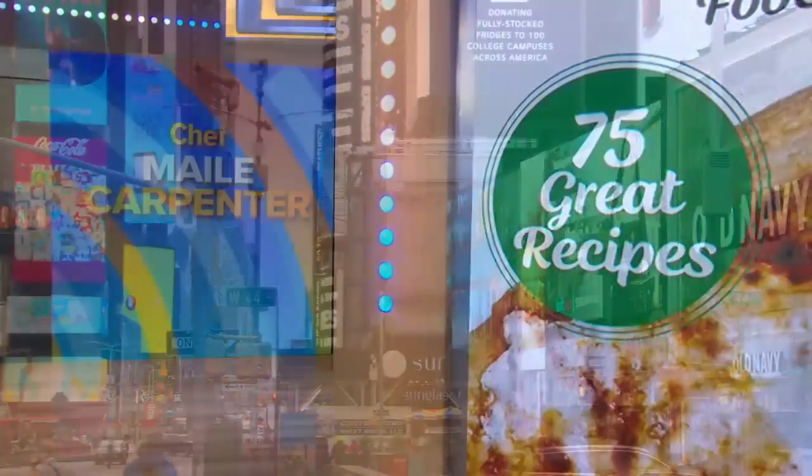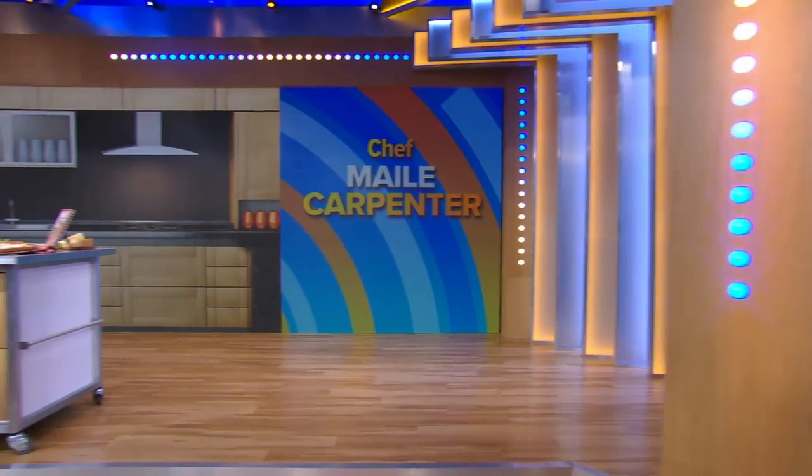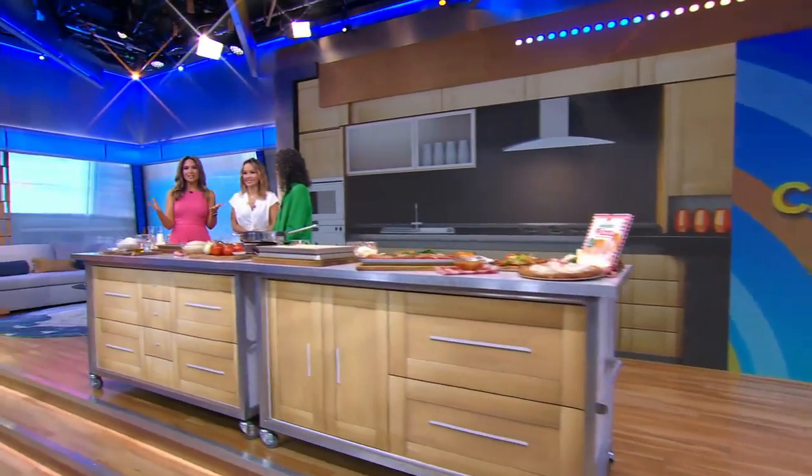We are reinventing the wheel — the pizza wheel, that is. We are back now in the kitchen with a new spin on pizza. Dress it up, dress it down. It's the dish that always hits.